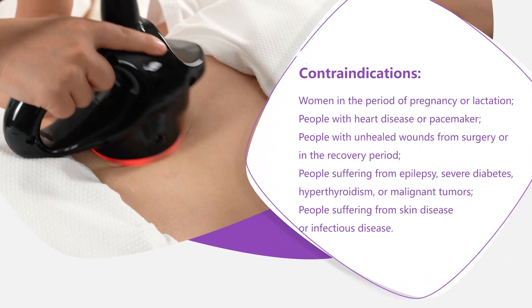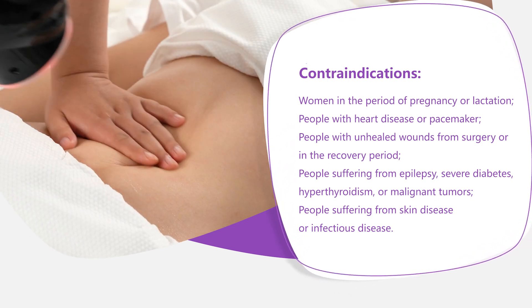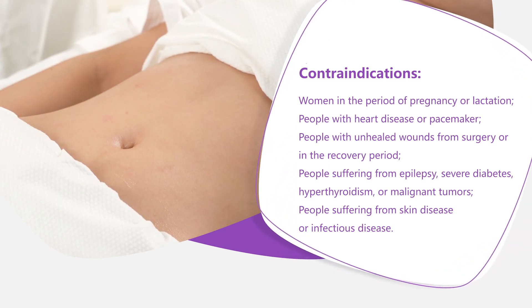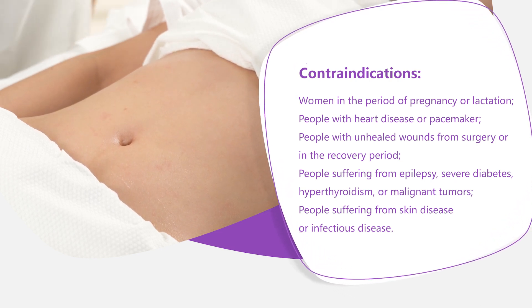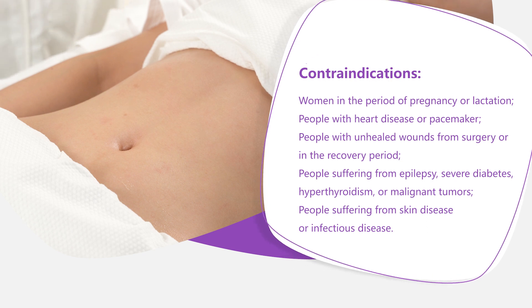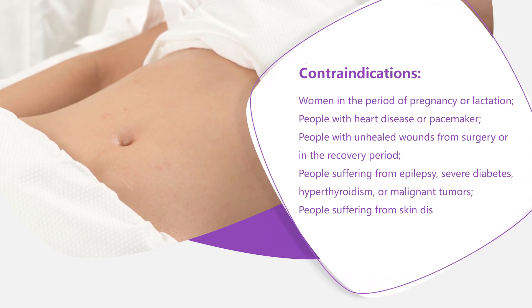Contraindications: Women in the period of pregnancy or lactation. People with heart disease or a pacemaker. People with unhealed wounds from surgery or in the recovery period. People suffering from epilepsy, severe diabetes, hyperthyroidism, or malignant tumors. People suffering from skin disease or infectious disease.